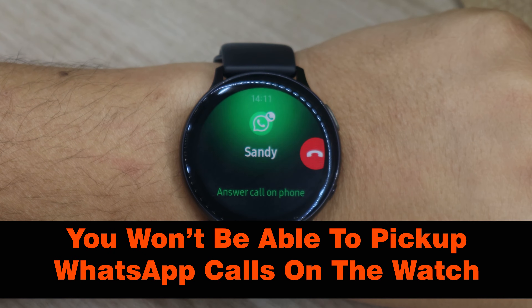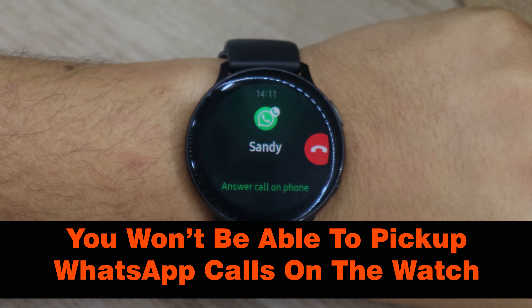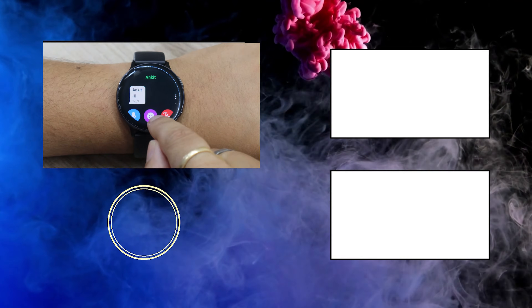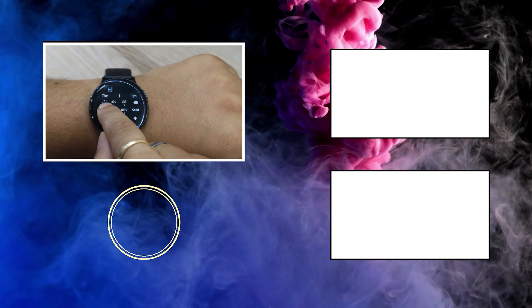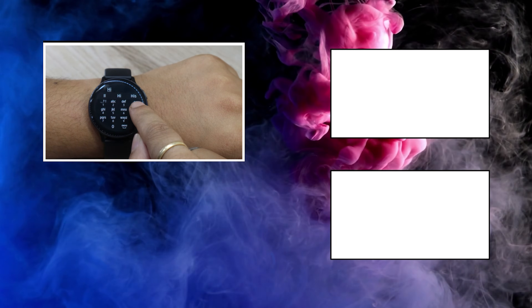So that's how you use WhatsApp on Samsung Galaxy Watch Active 2. If you found the video useful, make sure to like this video and subscribe to our channel to see in-depth reviews, hidden tips and tricks, accuracy tests, and more.